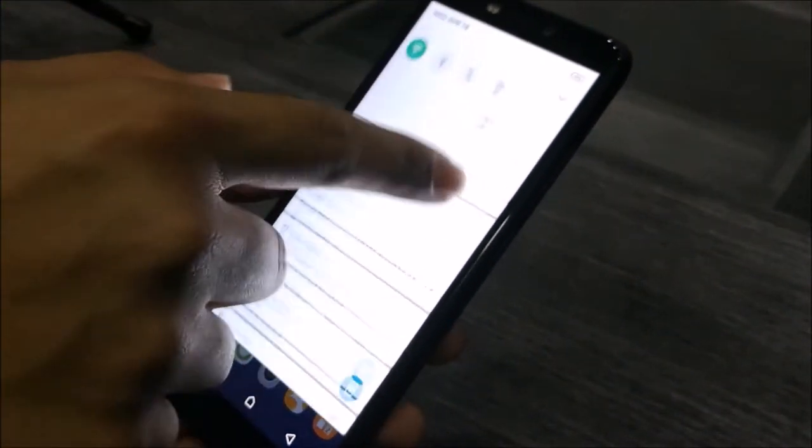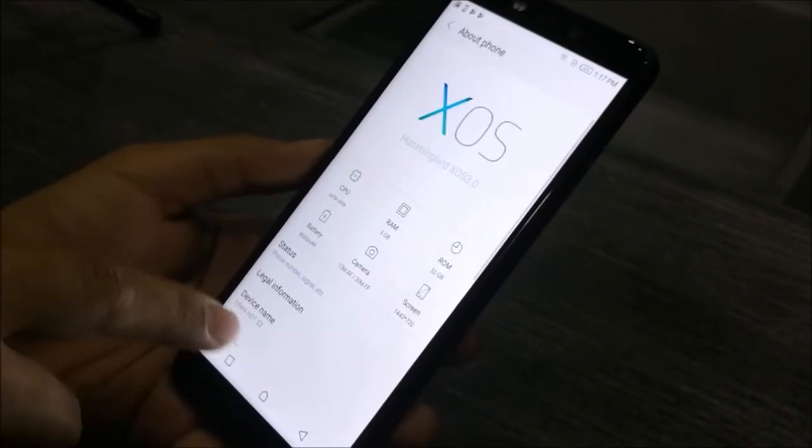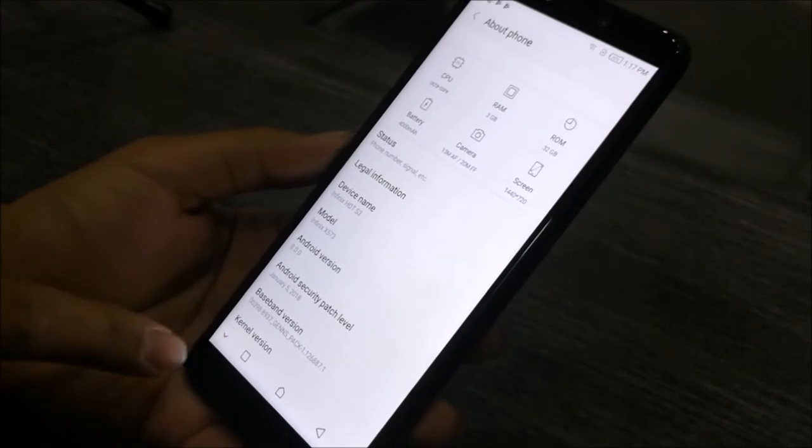This phone came with Android 8.0 and its own theme, Hummingbird OS. This is a lightweight theme and not heavy, which benefits the overall performance of the phone.